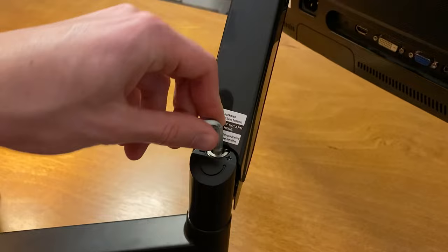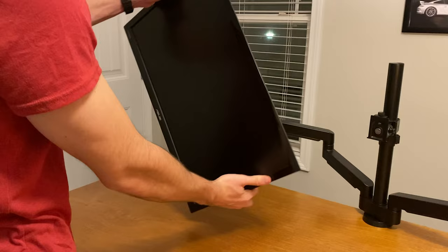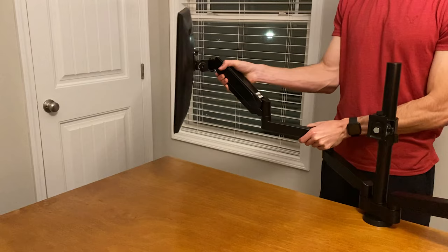You can also use that same allen wrench to adjust the tension of each arm, so if one of your monitors is a bit heavier than the other it's very easy to adjust. Your monitors can be rotated 365 degrees, tilted 35 degrees, or swiveled up to 90 degrees left or right. The monitor arms themselves can swivel 360 degrees as well.